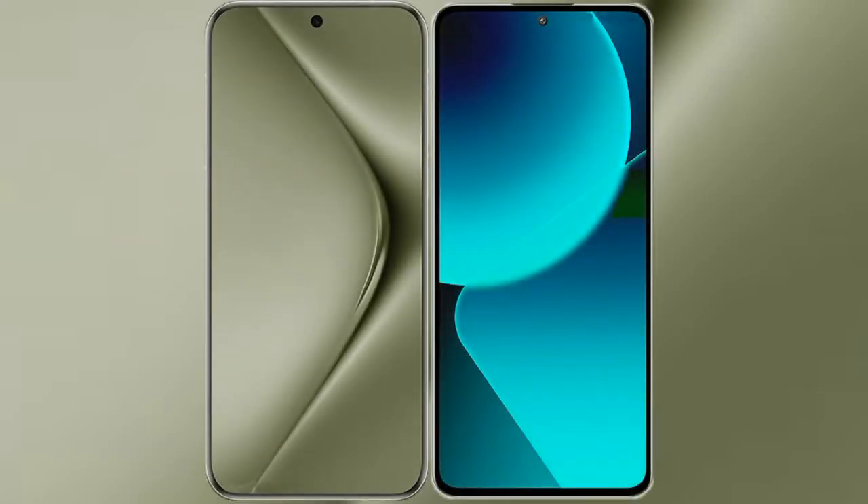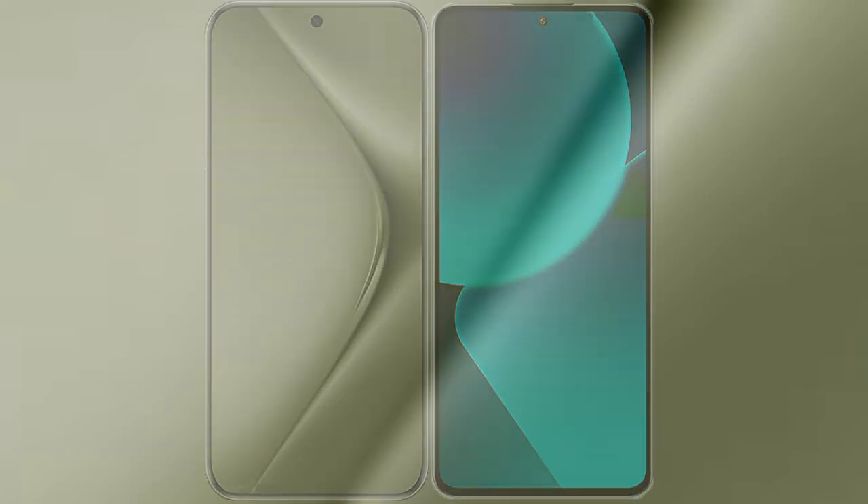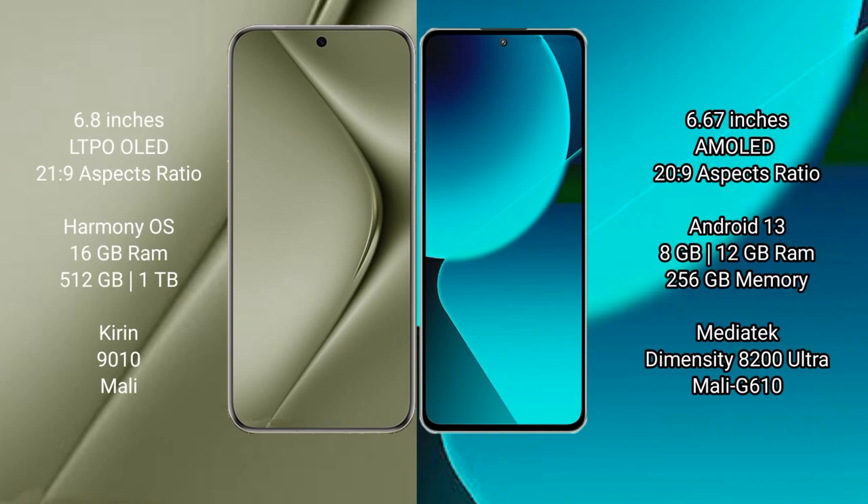I will compare the new Huawei Pura 70 Ultra with Xiaomi 13T. The Huawei Pura 70 Ultra comes with a 6.8-inch LTPO OLED display with screen pressure 21.9. The Xiaomi 13T comes with a 6.67-inch AMOLED display with screen pressure 20.9.